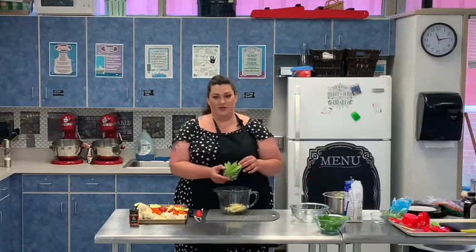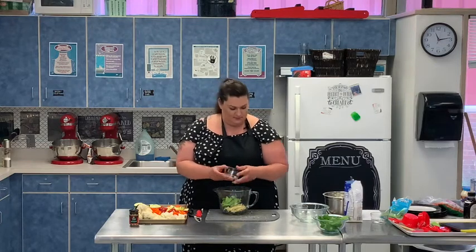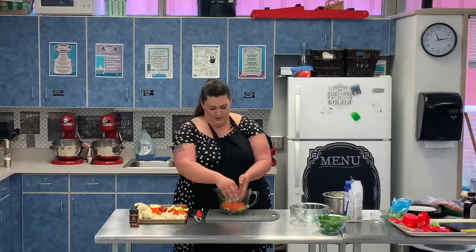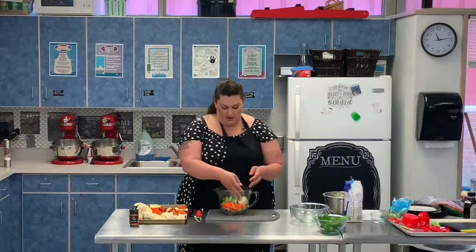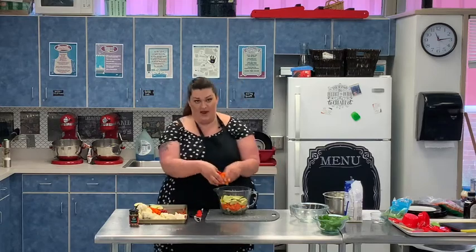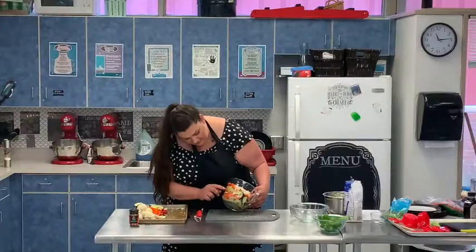Then I'm going to start adding the vegetables that we cut up: we have carrots, our green zucchini, our yellow squash, our red and orange pepper, and lastly our cauliflower. There we go — we have our vegetables.